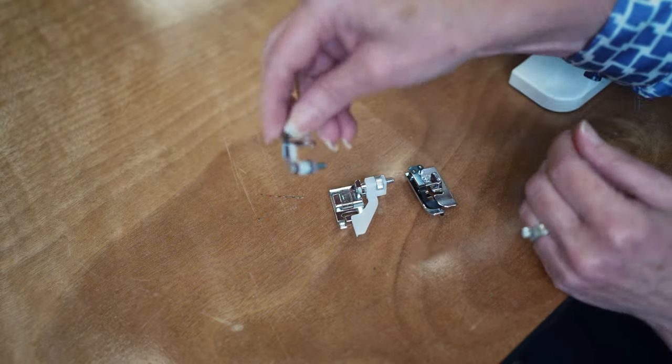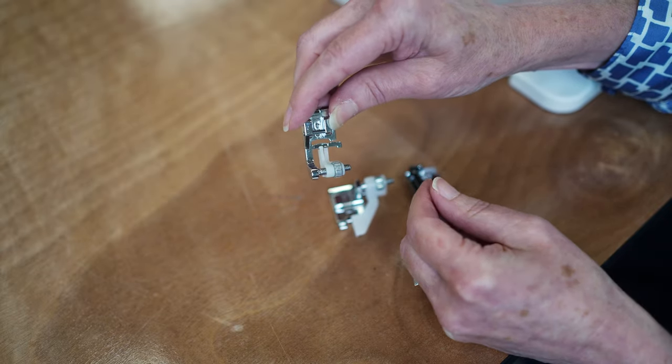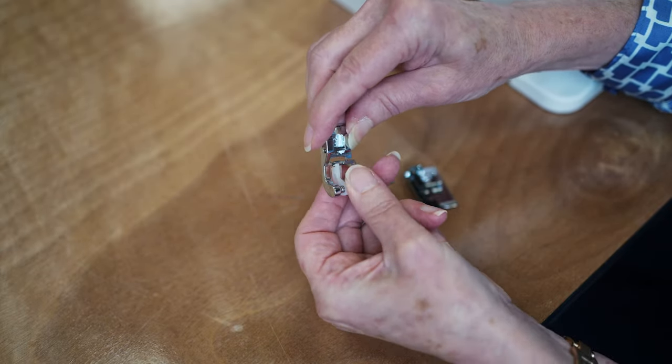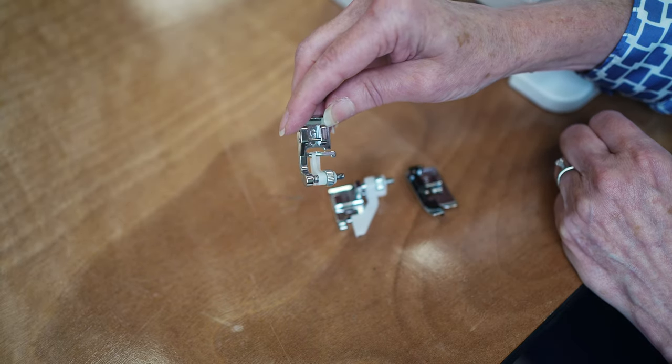This one also has an adjustable guide. So depending on what foot you have, you're either going to adjust the foot or you're going to adjust the stitch, as we'll show you. I'm gonna show not only how to do a blind hem, but also some scenarios on how to mark and prepare to do the blind hem.